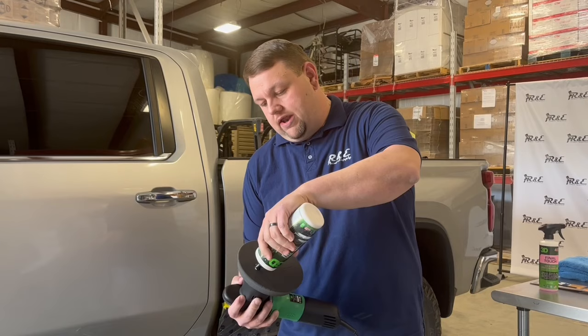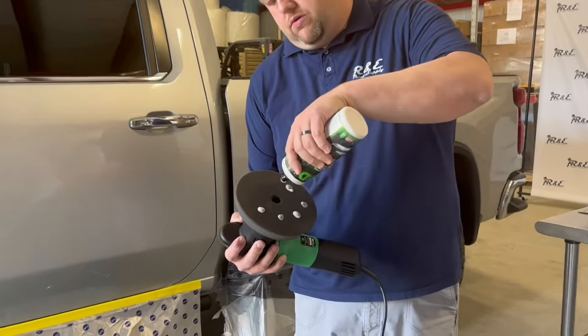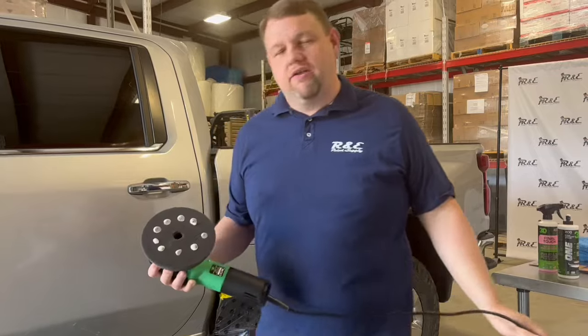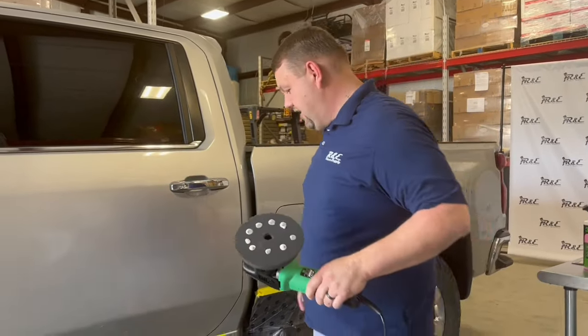We're going to go ahead and prime this pad up. Because this is a new pad and we're just starting, I'm putting a little bit more product on there than we typically would need, but this should finish us out here today.